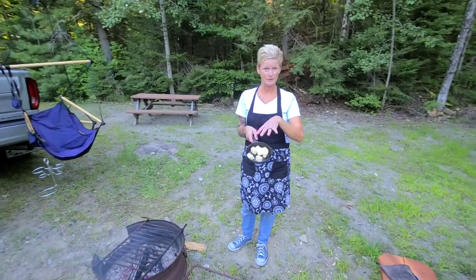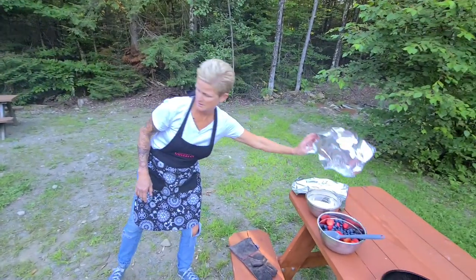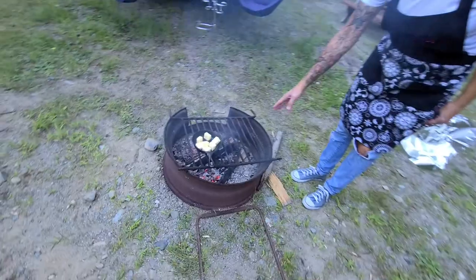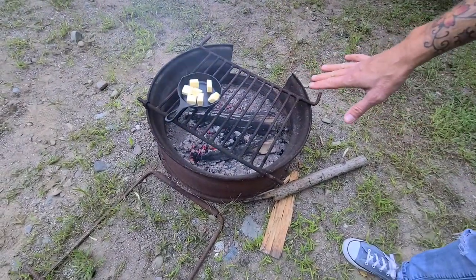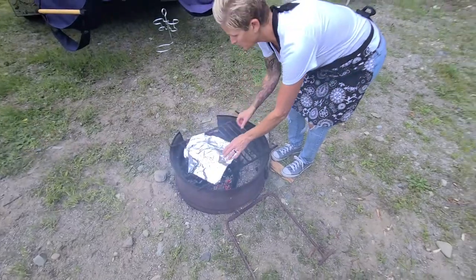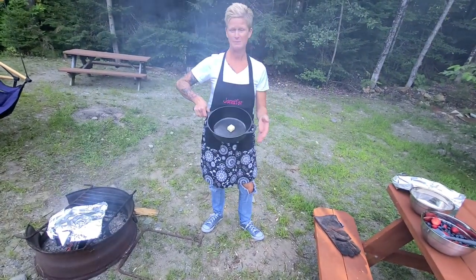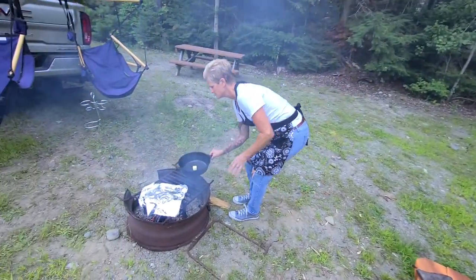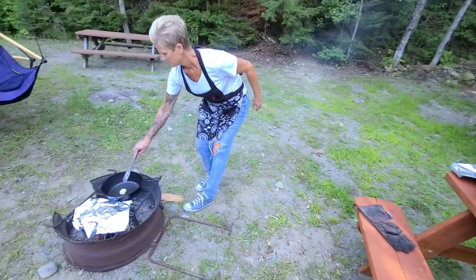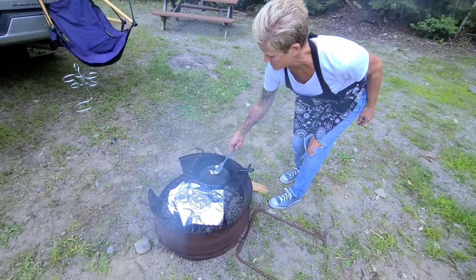I have a stick of butter in a pan; I'm going to stick that on the fire and let it melt. I'll go ahead and cover it so it melts quickly. You can see the coals — we've been burning this fire for about half an hour to 45 minutes. You want just white coals; you don't want flame. There's a little bit of flame but that won't hurt anything. In my bigger skillet I'm going to melt another tablespoon of butter.